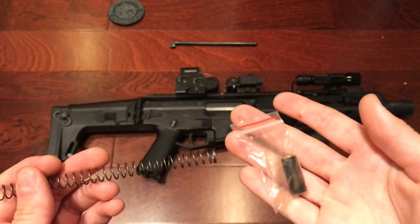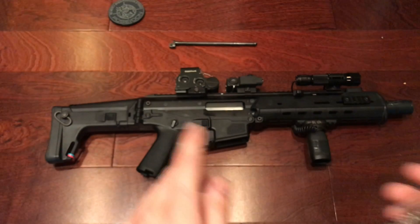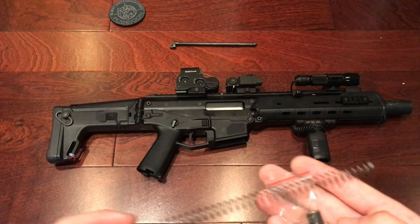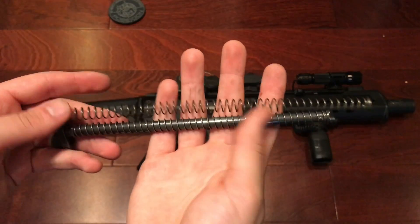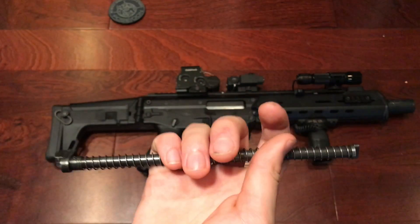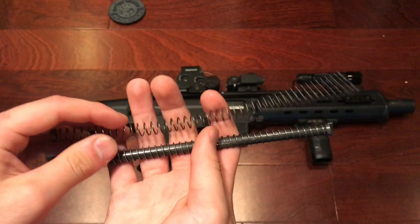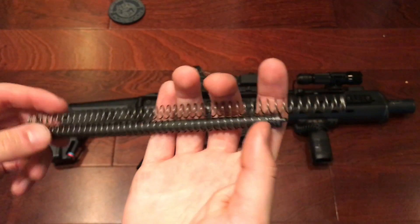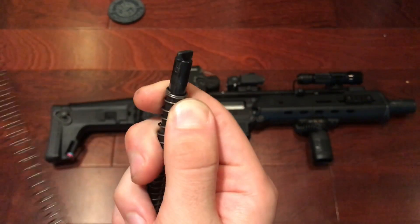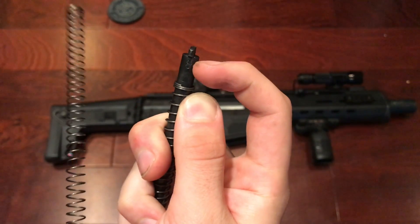Not many components — all you really have to work with is your recoil rod. You just have to swap out the springs and add this little buffer. Here's the upgrade spring and here's the stock one — it does seem a little longer.